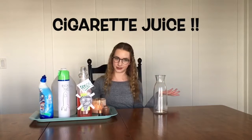Hi guys and welcome back to Jacqueline's Juices. Today we will be making cigarette juice.